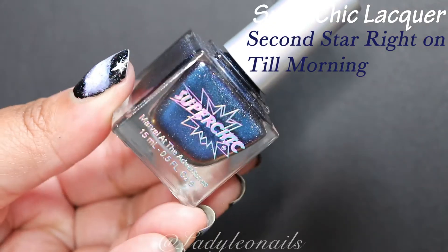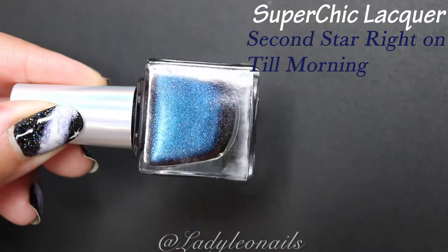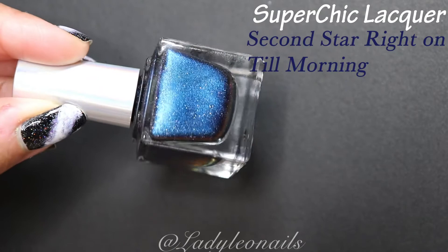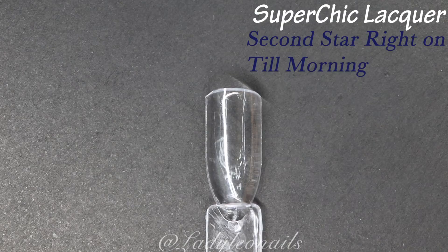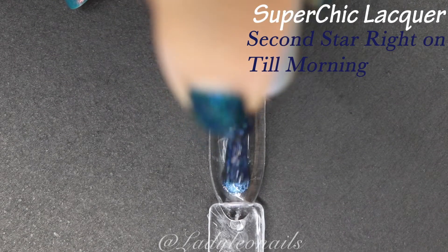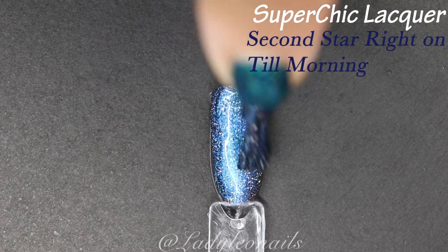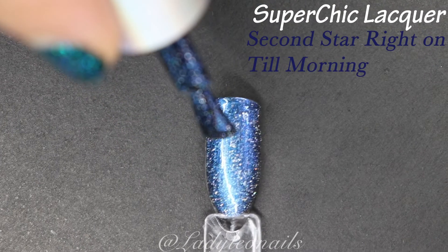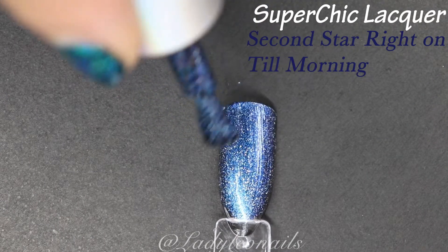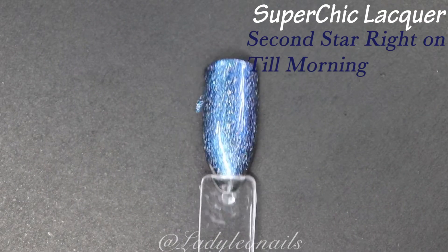Now we are moving on to probably my absolute favorite polish in my entire Super Chic collection — Second Star Right On Till Morning. This is a deep navy blue with a scattered light holo in there, and it's also a multi-chrome. You're probably only going to see one shift color — a deep blue at this angle — but when I tell you this polish is gorgeous: that's one swatch of one whole thing. This is my favorite polish in the entire collection, and it gets better with more layers. It is absolutely stunning. I'm just going to let you guys stare at it.